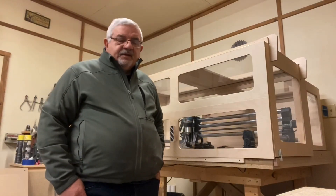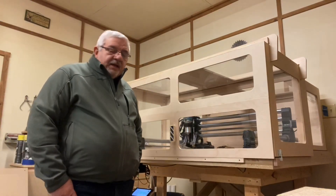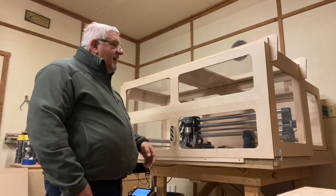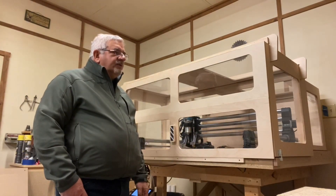Hey guys, this is Mitts and this is part two of the enclosure build for my Onefinity CNC. I've finally got the doors on the front and the back. I've got all the plexiglass in and this project is pretty much done.